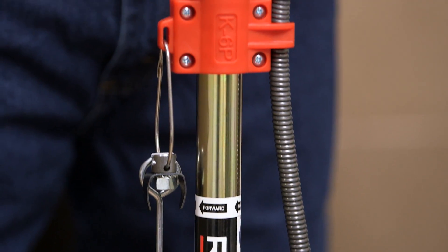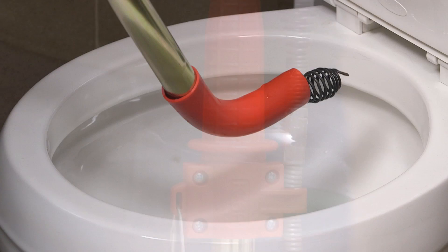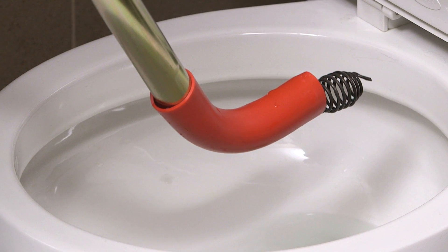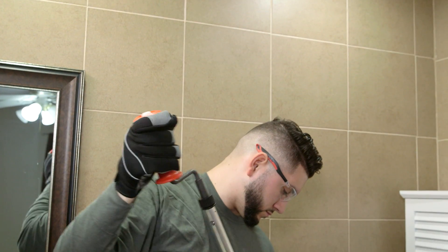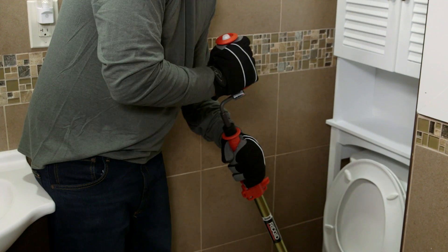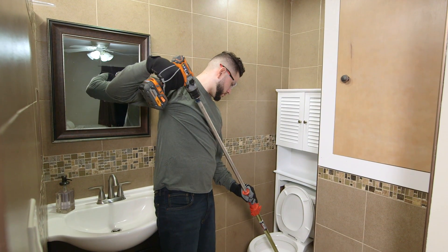The RIDGID K6P XL is ideal for use in toilets because with its vinyl cable cover protection, it will not damage the porcelain. The RIDGID K6P XL toilet auger can be operated either manually with the crank handle or driven with a battery-powered drill.